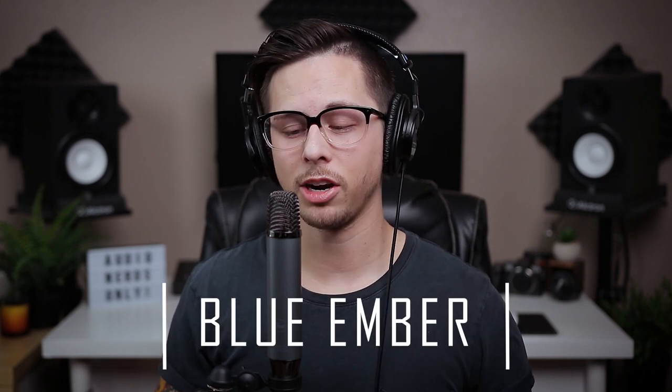What's up audio nerds, welcome to the Audio Hotline, the channel where I review audio gear for beginners, professionals, and everyone in between. Today we have a brand new microphone in the studio, just released — it is the Blue Ember. This microphone will run you about $100 on Amazon, Sweetwater, Guitar Center, anywhere you can possibly buy it.